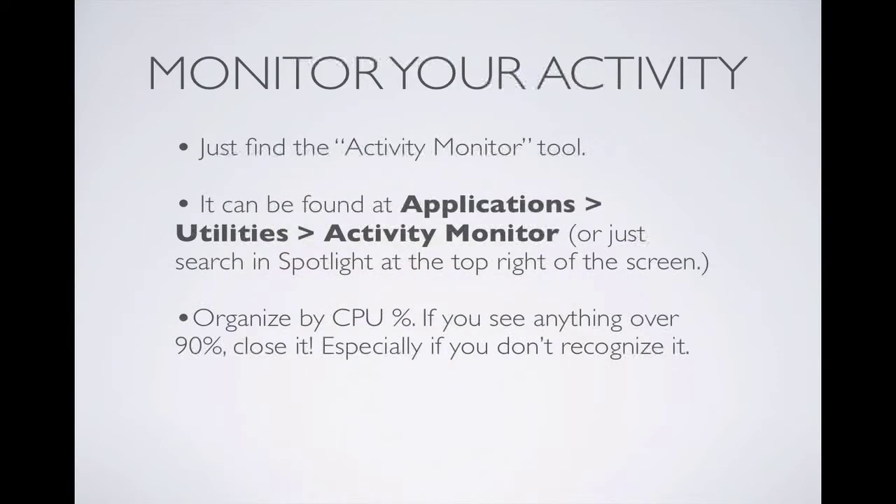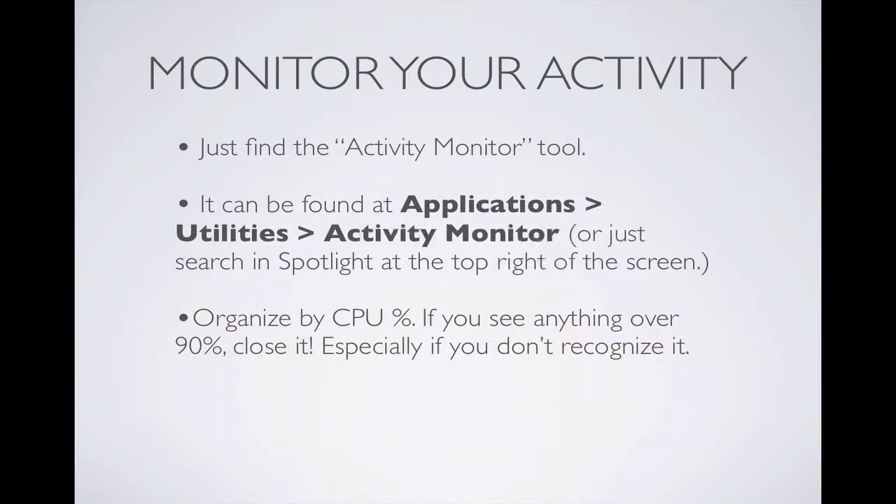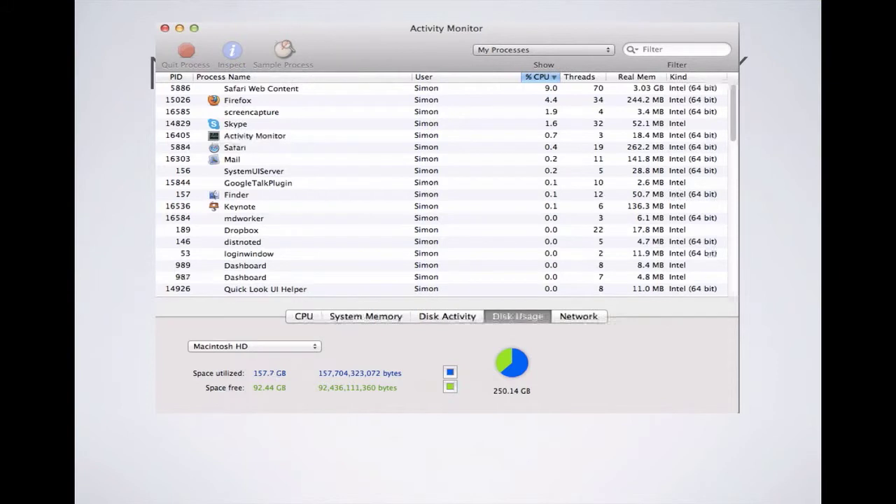Next, you want to monitor your activity, and this is easy. You just go to the Activity Monitor tool — you can either go there from Applications, Utilities, Activity Monitor, or you can use the Spotlight feature and type in Activity Monitor, which is at the top right of your screen. You want to organize it by CPU percentage, and if you see anything over 90%, close it, especially if you see anything strange that you don't recognize. My top CPU percentage is Safari running at 9%, so I'm doing okay. You can close strange processes by right-clicking the item and stopping it.